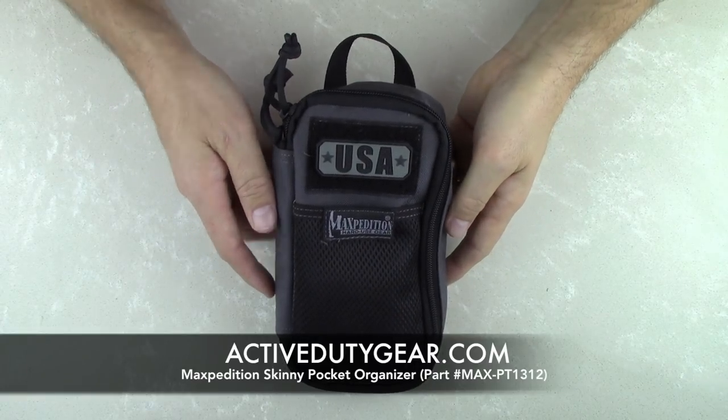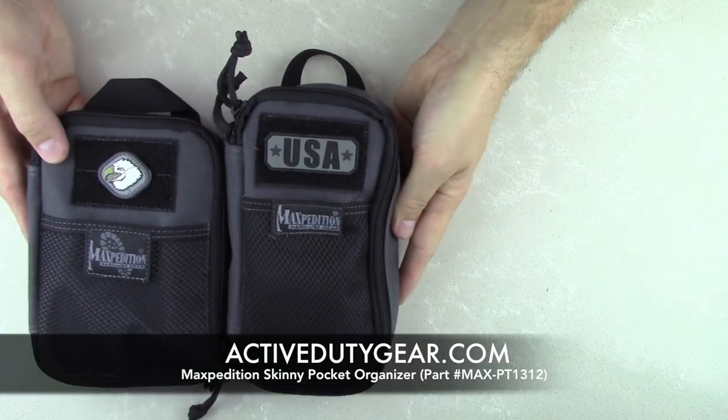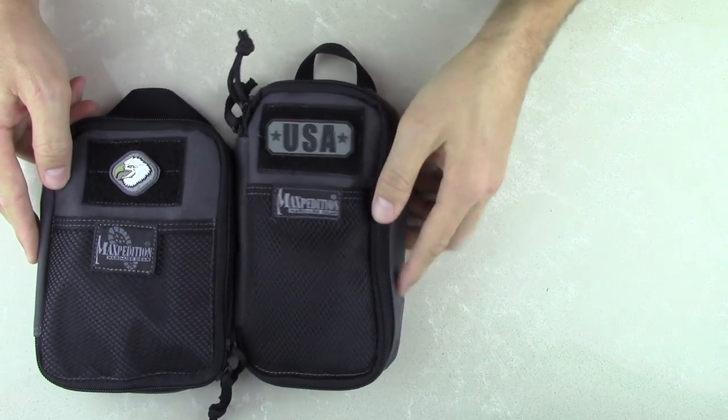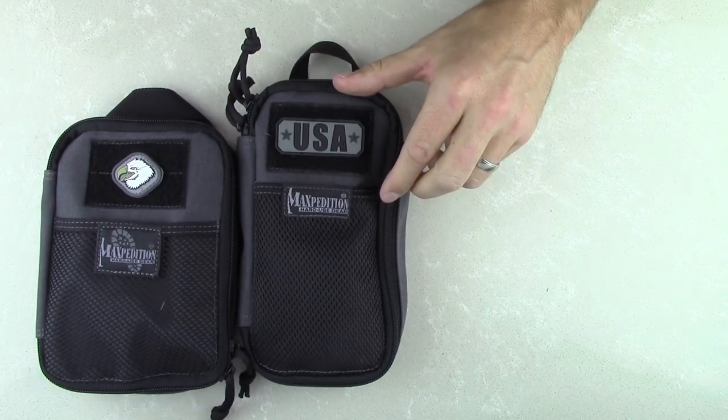This is a low-profile and slender version of Maxpedition's best-selling Fatty Pocket Organizer. I'll bring a Fatty in here to do a side-by-side comparison. Now the Skinny is one of two of Maxpedition's new organizers for this year — the other is the Chubby.